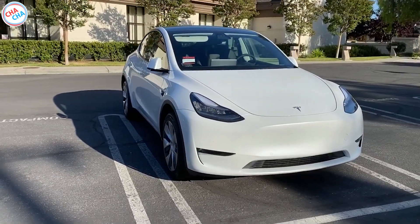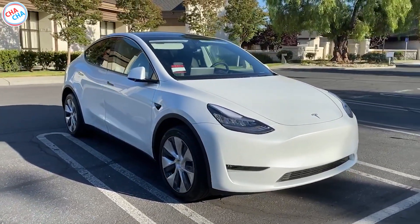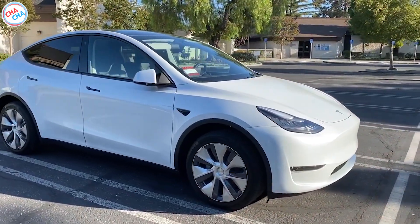Hi guys, welcome to my channel. I'm ChaCha. In this video, I've brought an inspection video of my model line.